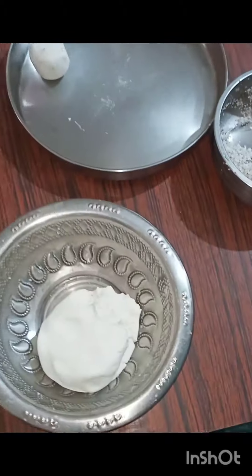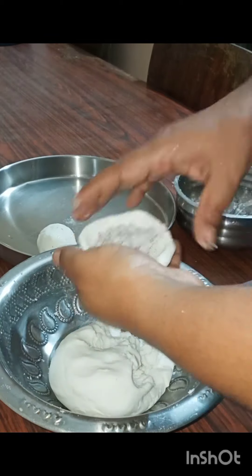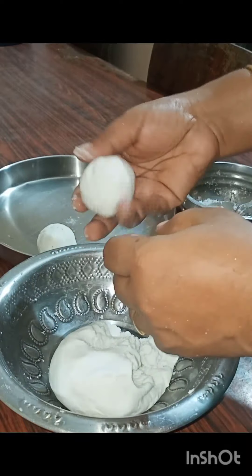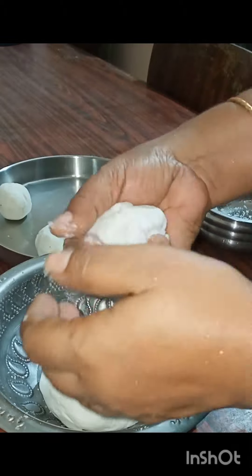I'm going to make a mistake. And then I'm going to cut the cake. I'm going to cut the cake for season 1. We need a cheese.